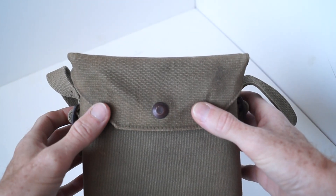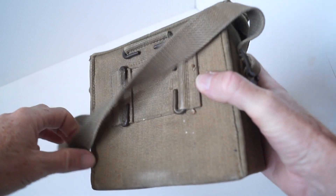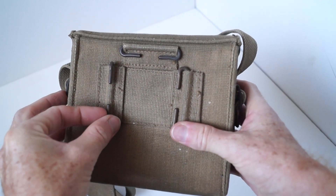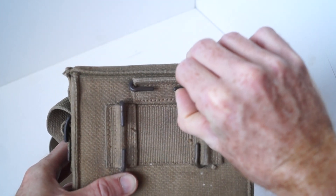There is a pressed stud in the centre. It has the two C hooks for attaching onto the web belt, and then this one is for attaching the compass pouch.